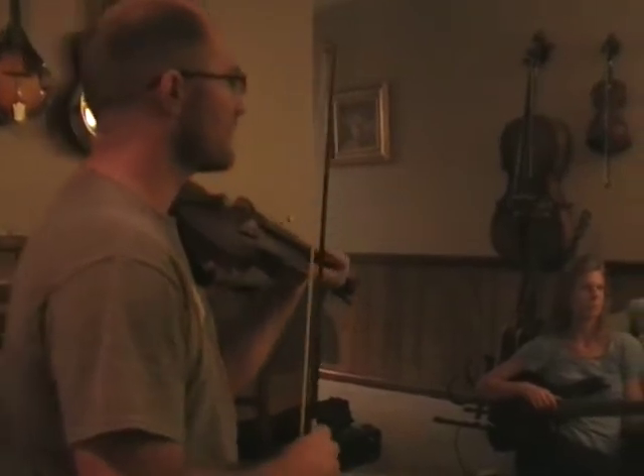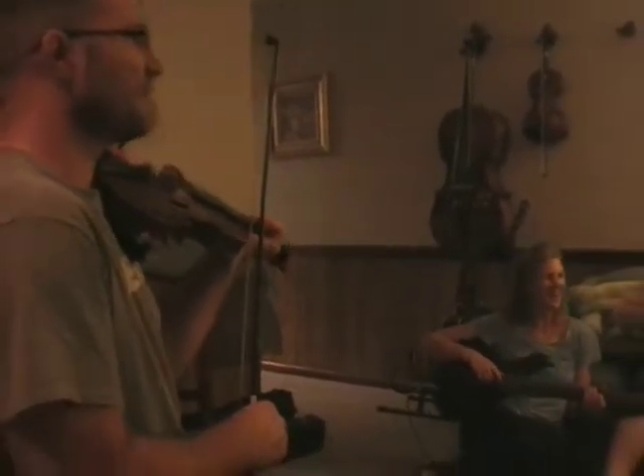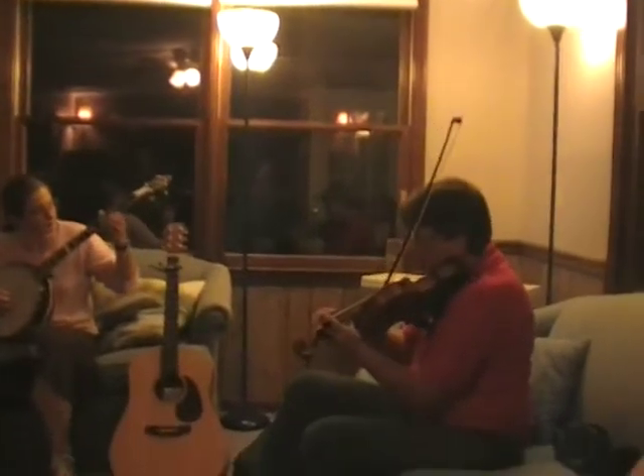Give us a count. No, no, no — that's the last thing you need to do. Why don't you just play along? One, two, three, four...